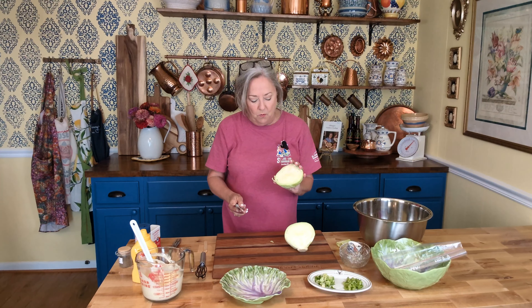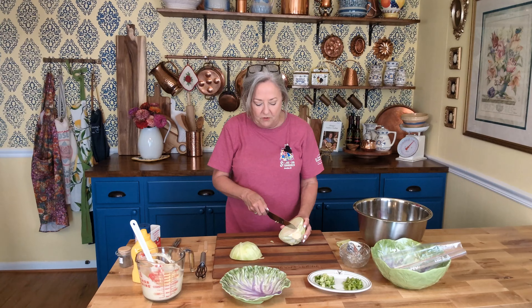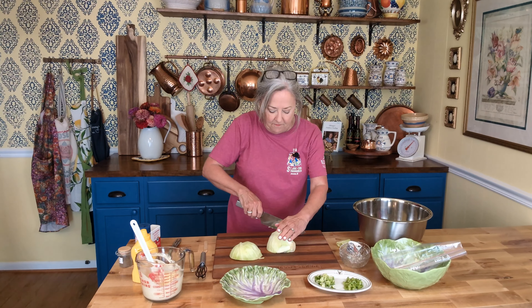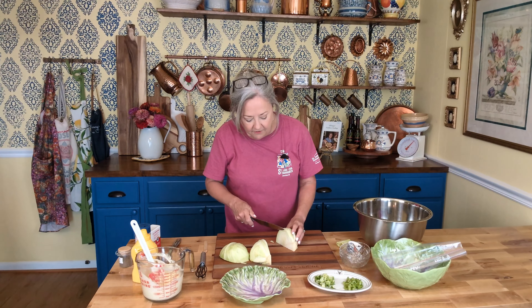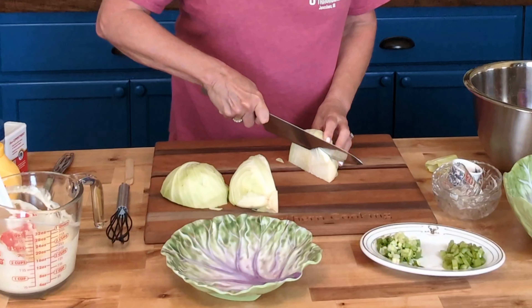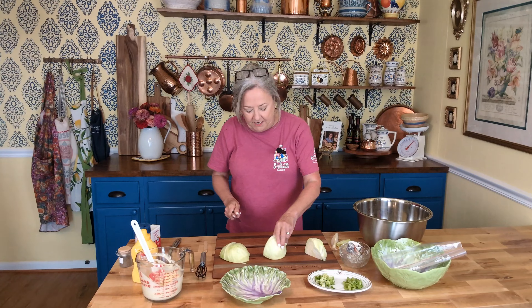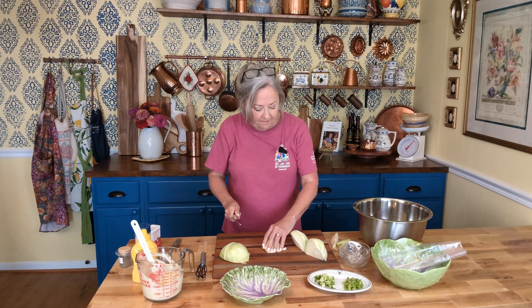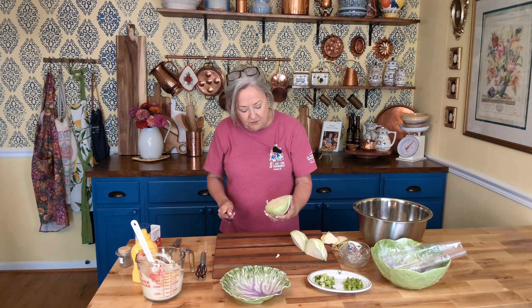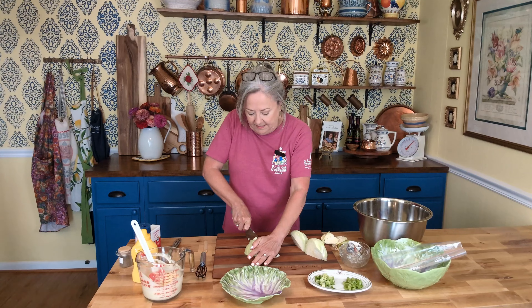So now see we have a core right here. I'm gonna show you on this one a little bit better — there's more of a core. I'm gonna cut this in half this way. See the core right here. I'm gonna lay it on this side, take my knife at a 45 degree angle, and just cut that core out. You can save that and feed it to the chickens. Do the same thing to this side.